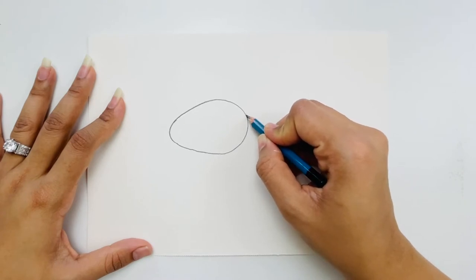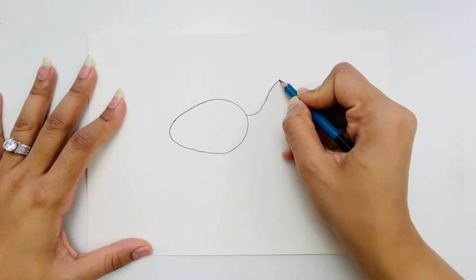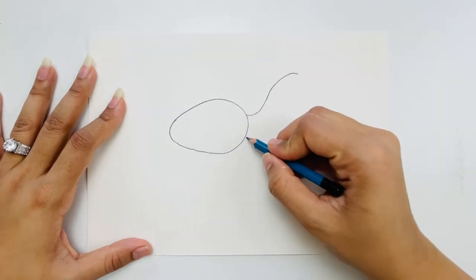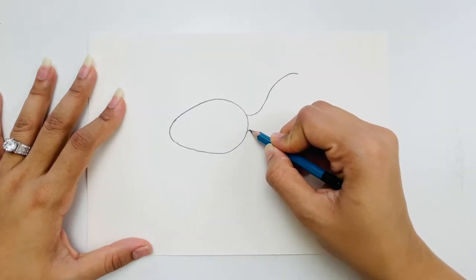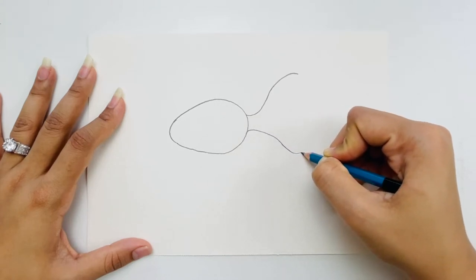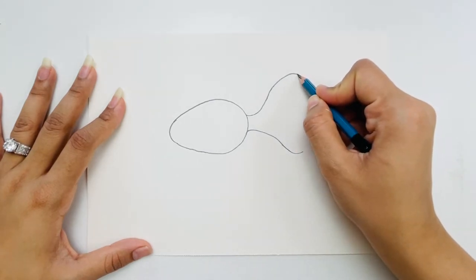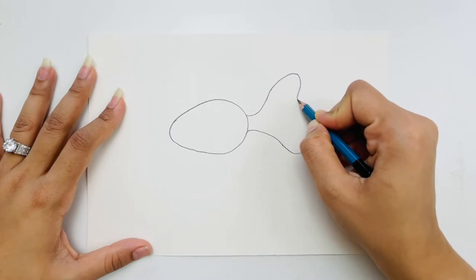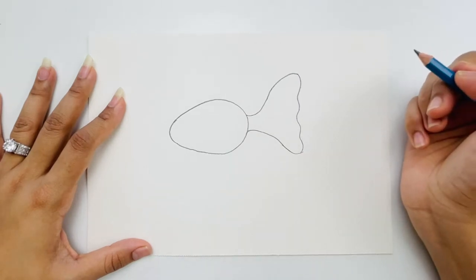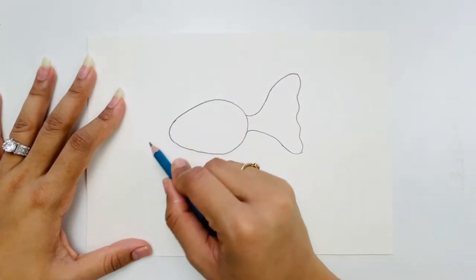Now we'll do the tail. I'm making a curvy line going up toward the right side, and then another curvy line going down. From here I'm going to make a couple of waves — one, two, three, four. If you have more space you can make more than four.